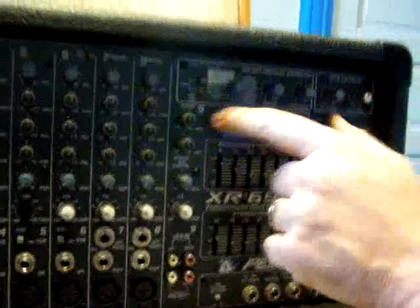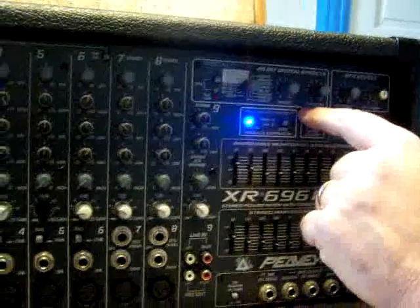This here is your effects section — your reverbs, your echoes. You can see all the knobs are blue. That works with what we sent over here.